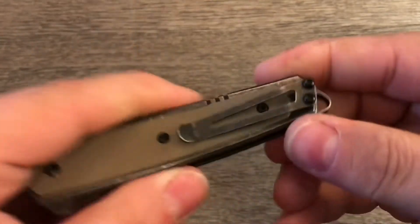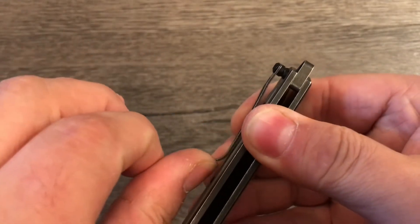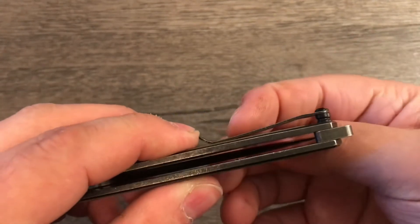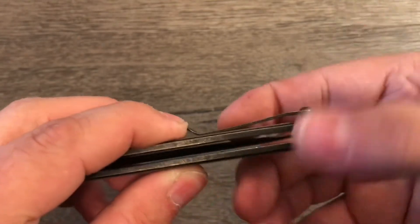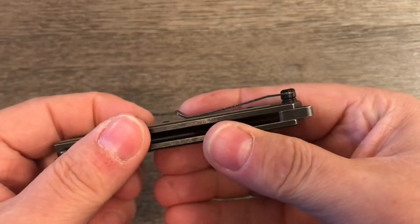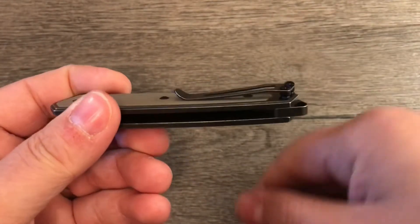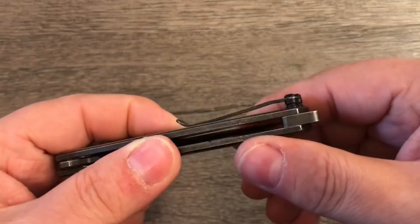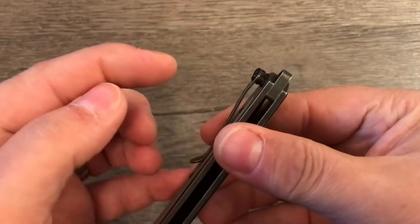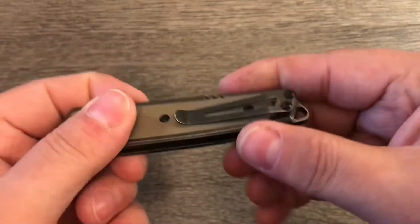It has a nice looking pocket clip. I had to bend it out a bit — it's a very stiff pocket clip. I had to bend it out just the tiniest amount to allow my jean material to slide through here easily. It doesn't have much room until you get to about here, and then it's fine. It looks very nice though — same kind of setup as on the Symmetry that I reviewed a little while ago. However, if you have really thick pants, you might have trouble getting this in and out of your pocket.